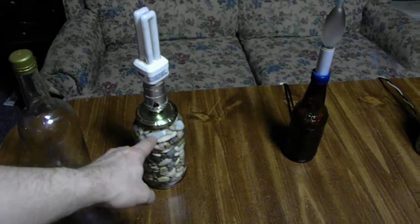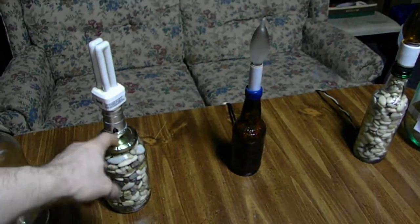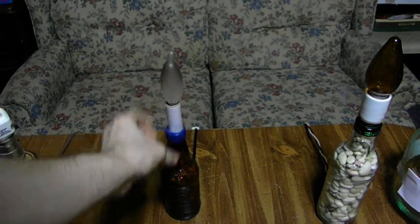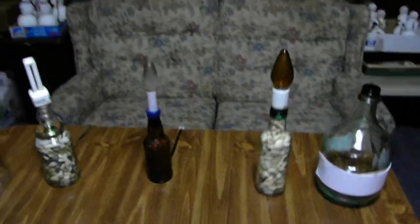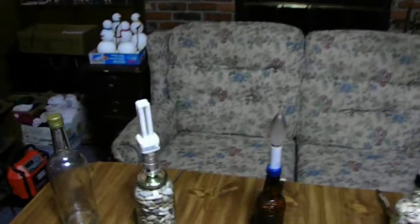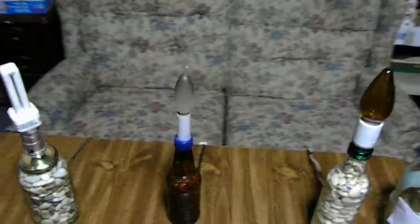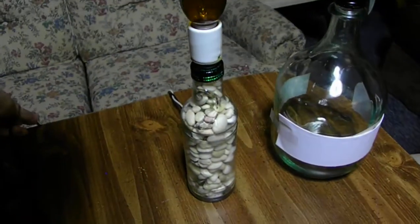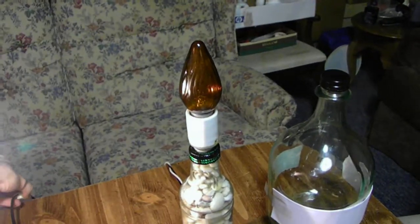Here is one made out of a scutty jar. Here is one made out of a root beer bottle. Here is one made out of one of those funky lizard bottles. The lamp works just fine — I can show you it does work. Let's go ahead and do this one with the fluorescent. This works just fine. Let's go ahead and flip this one on.